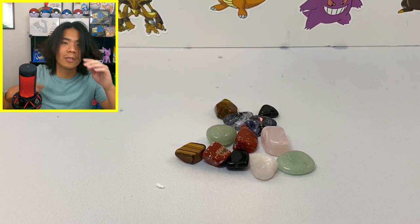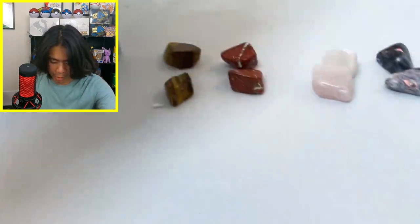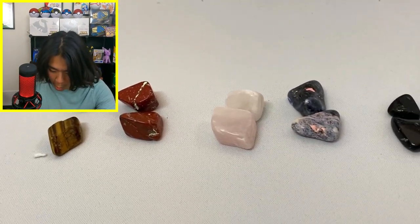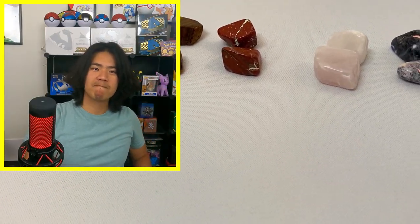Our assortment of not-diamonds. I didn't even notice this — I got a box of 12, but that has got to be like a seeding or something. We have two of each of the six stones. I feel like we never had a chance to get diamonds. Anyway, if you enjoyed the video maybe subscribe. Comment below — is this a scam? I'll see you guys next time.